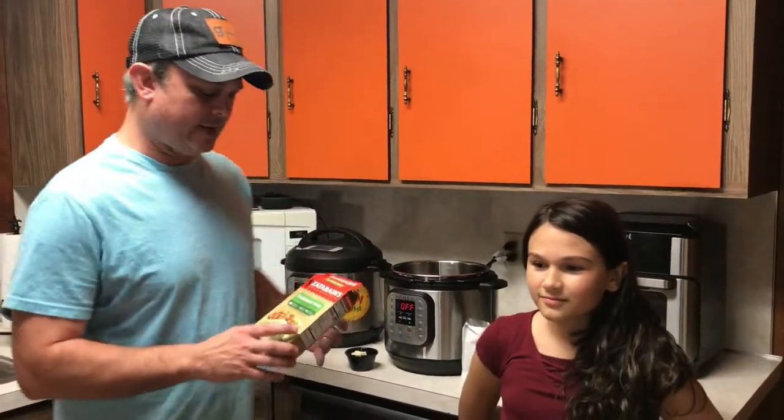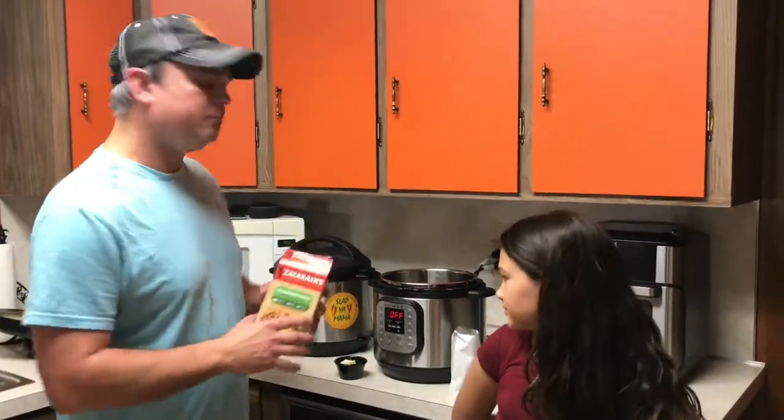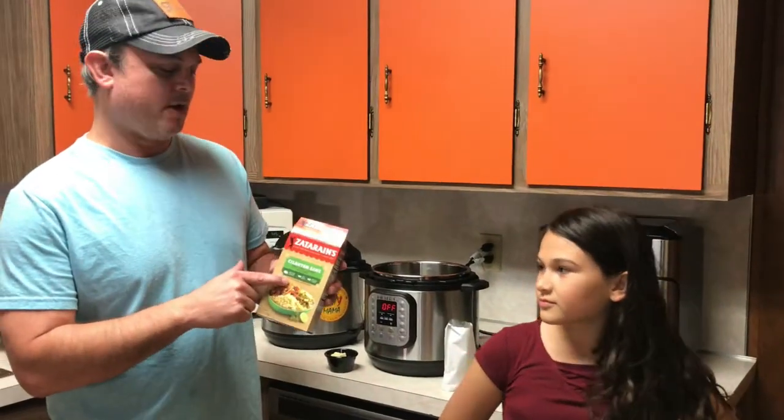Hey all, it's Zach. Hey y'all, it's Addison. We're from Meals Under Pressure, and tonight we're going to add to our chicken meal some cilantro lime rice.